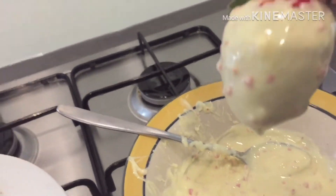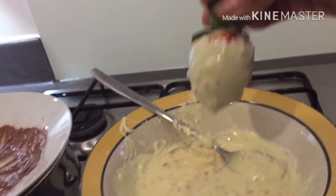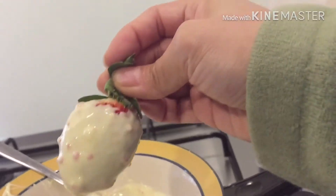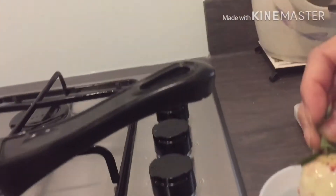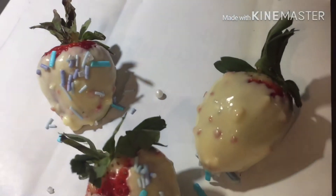If you'd like to impress your loved ones, your friends, or your partners with a sweet surprise, then you can do this project. Now I'm gonna let it dry.